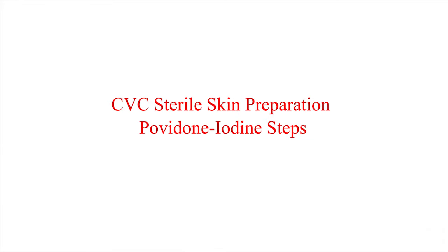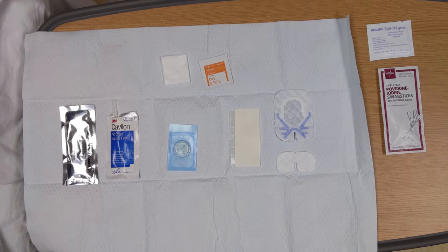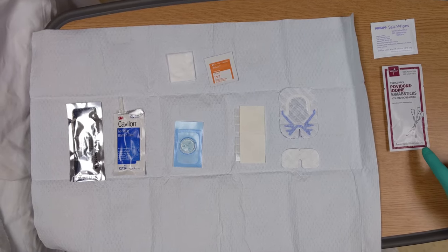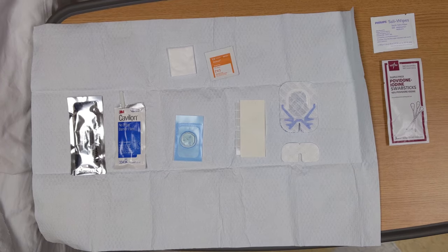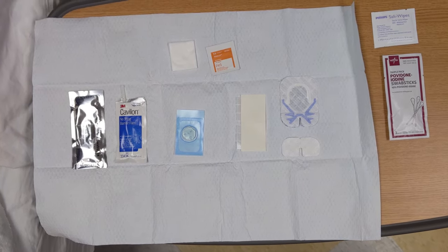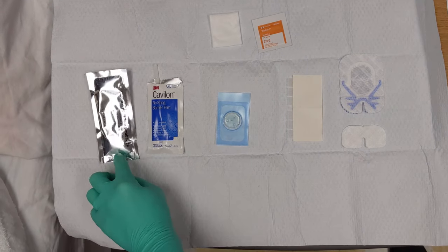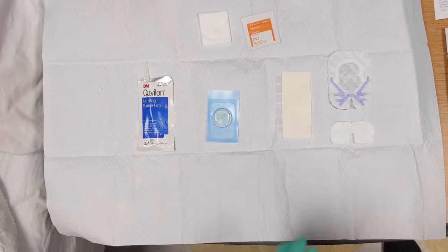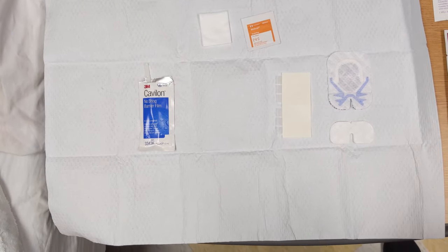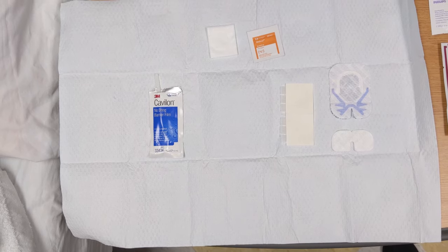If your patient requires povidone iodine (PVP) for cleaning, make sure you gather it as well as the saline swab prior to starting the procedure. You will need your second assist to help you with this procedure. In your kit there will still be chloroprep, CHG cleaner, and a CHG disc; however, you will not use these supplies for patients who are allergic or ineligible to have CHG.